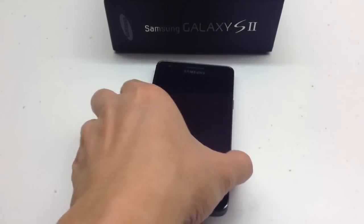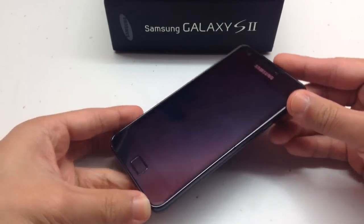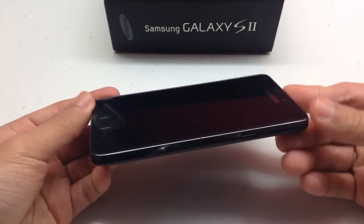First of all, I would like to briefly go through the S2 before we jump into CM11. There is a 4.3 inch Super AMOLED Plus display with 480 by 800 pixels, giving you a roughly 217 ppi.